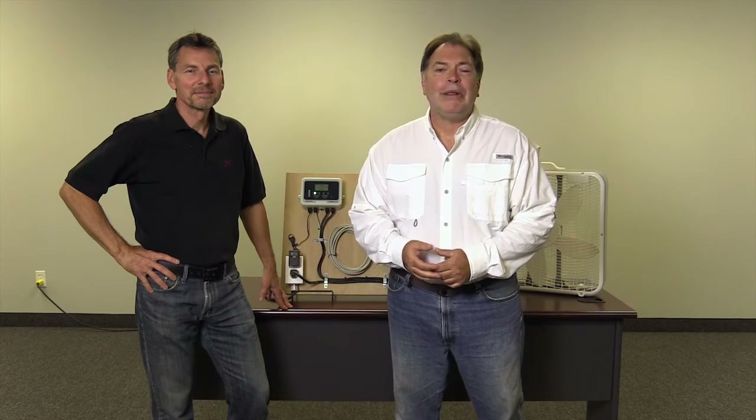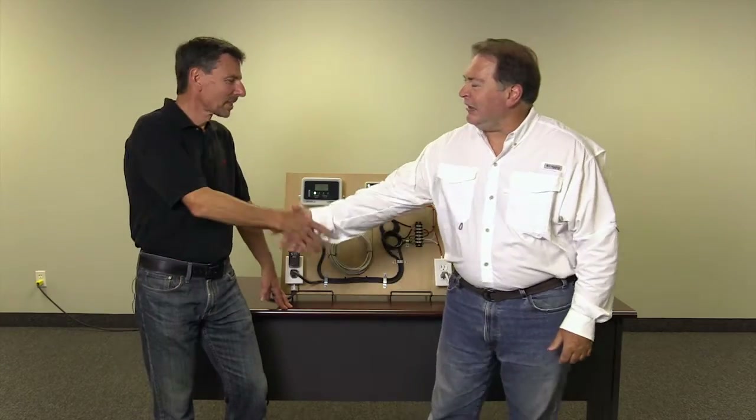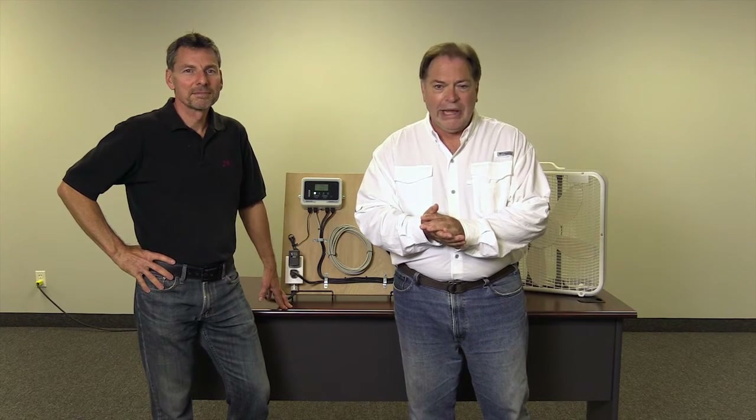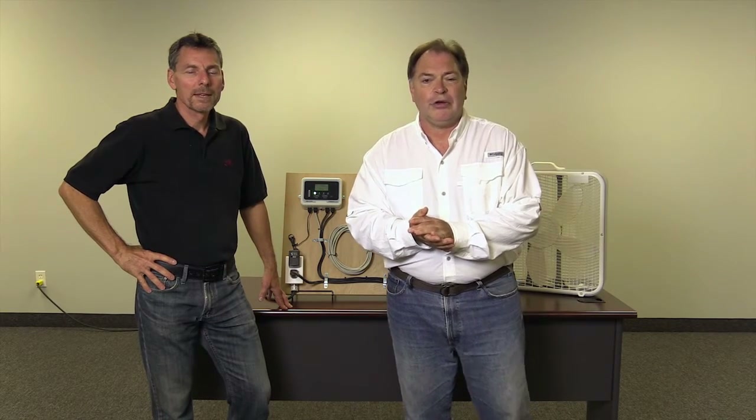Hi, I'm Mark Lemon from CO2meter.com and I'm here with Dennis the electrician. Hi Dennis. Hi Mark. We're here to tell you about our remote CO2 safety alarm and how we can connect a fan to it.